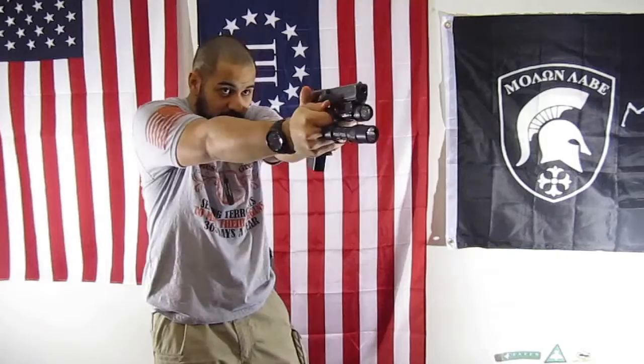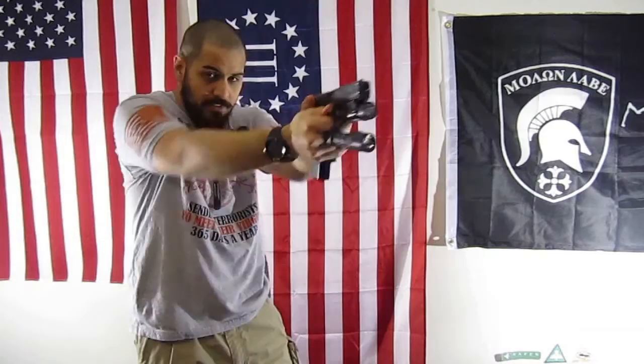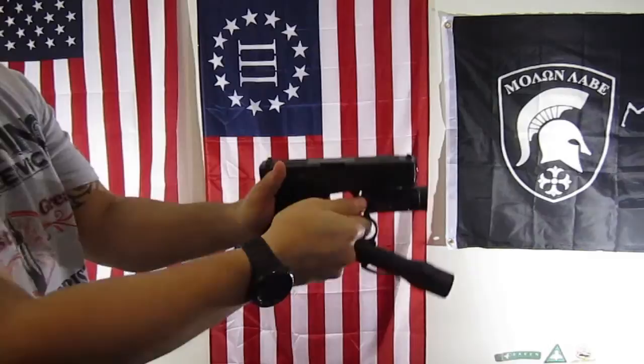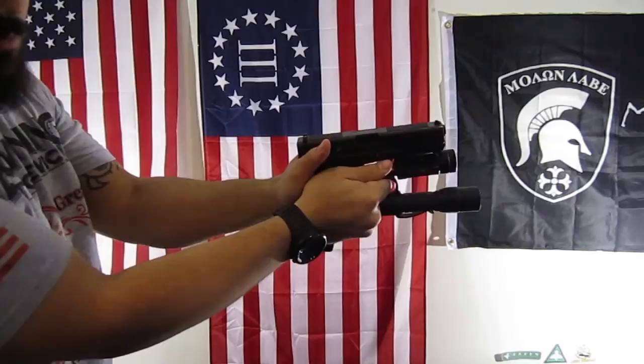This is not something you're going to buy and all of a sudden be a pro with. It took me some time to get the feel for how to utilize it with a handgun. You are going to sacrifice grip — your grip will be sacrificed — but you will have a light available if you do not have one on your weapon or that light goes down. The trick is to hook your index finger all the way through, get your grip, and get your thumb on there.